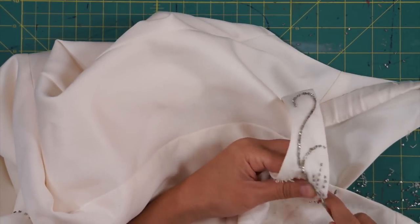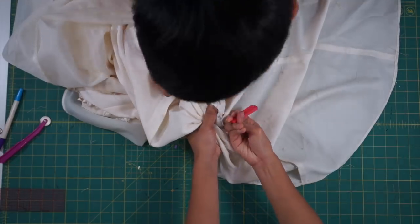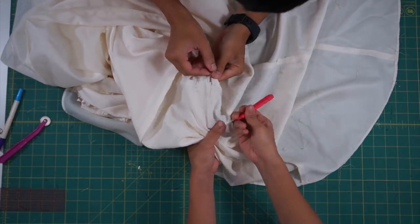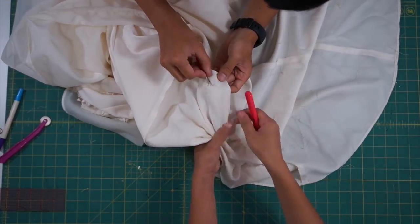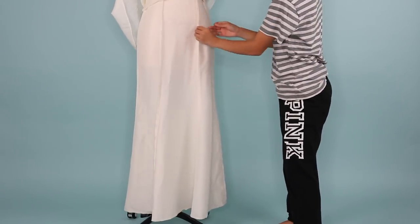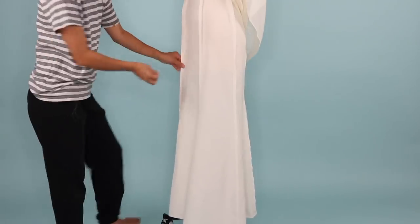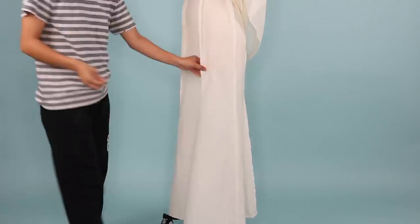The beads actually stained the dress a little, so you can still see the shape of the flower in some spots, but overall it's not that bad. Next, to make the dress more fit and flair, I wanted it to hug around my hips and thighs more, so I took it in at the princess seams and at the side seams.